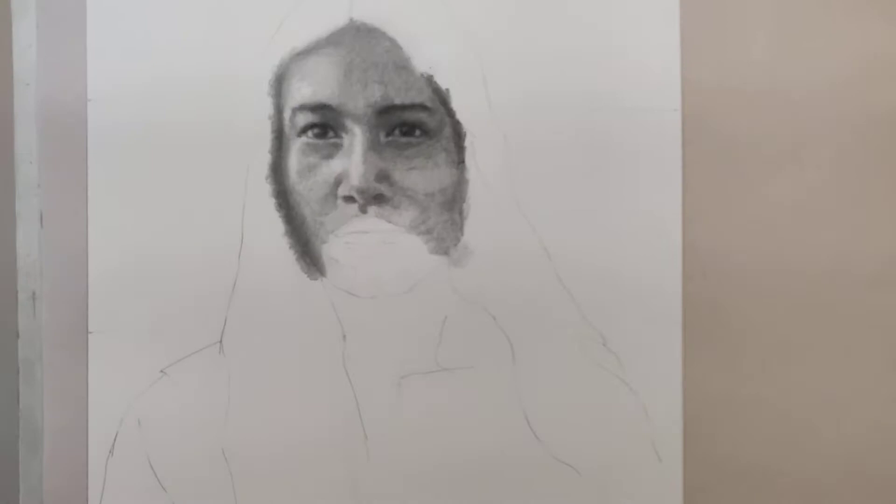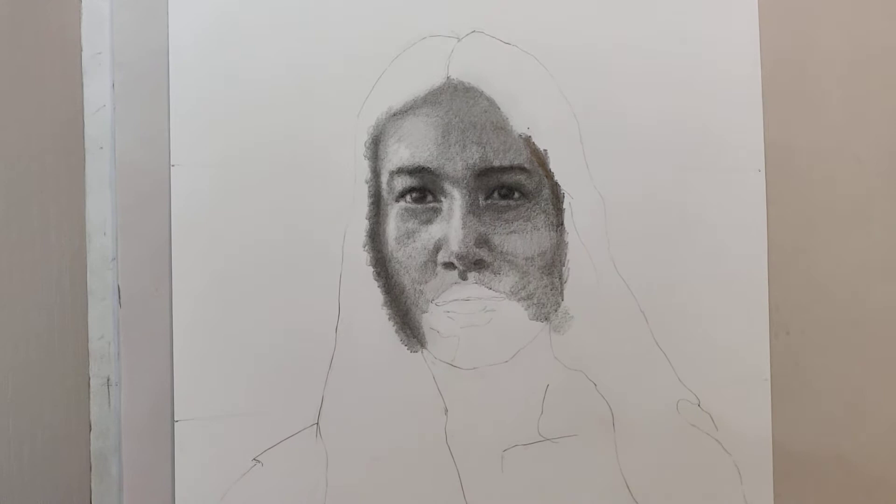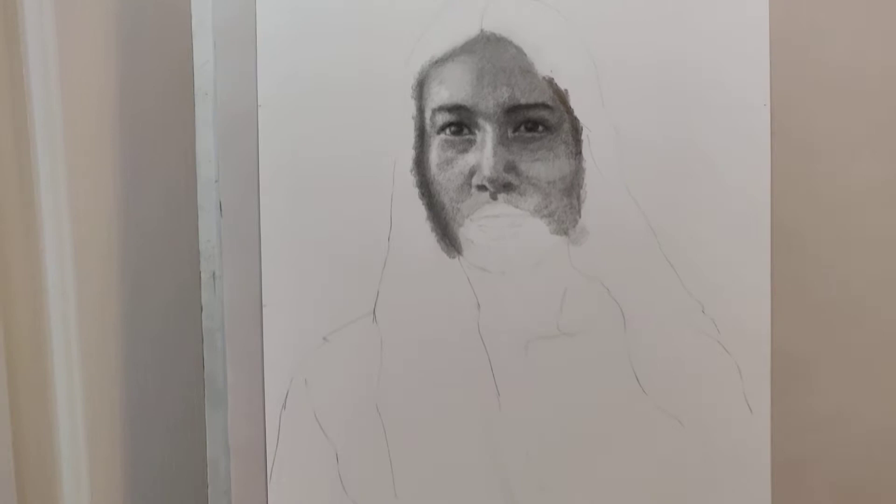Hello, welcome to Daily Art Day number 2850. I got a lot done on Pocahontas here. I think her face is maybe getting a bit dark, so I'm gonna have to fix that up. Probably maybe one or two more sessions just on her face alone before I get to the rest of her.